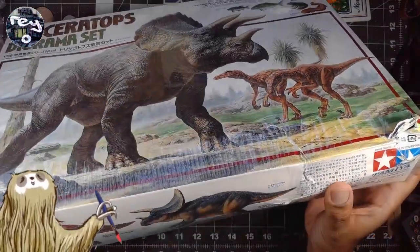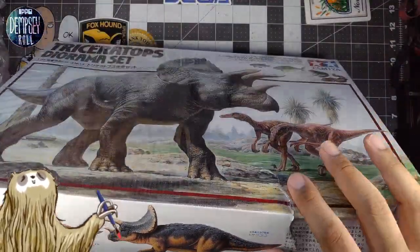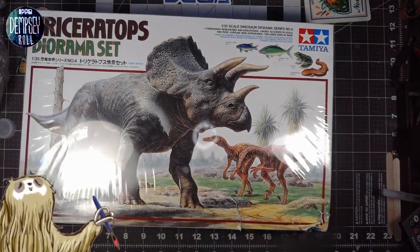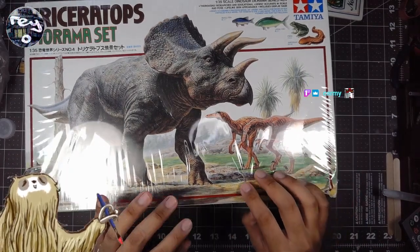This model kit here, as you can see, the box is kind of dinged up unfortunately. But I got it for like half off. I'm not sure how much it is at full price. I looked on eBay, but sometimes you can't really go by the price that's on eBay.